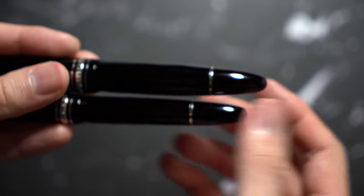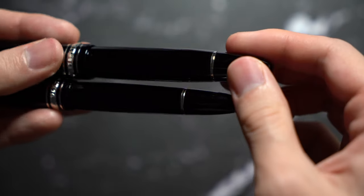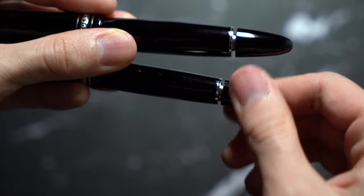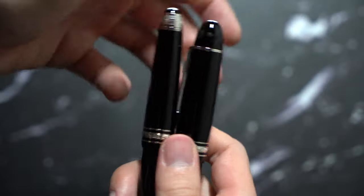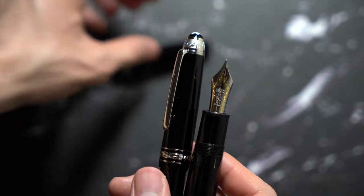They both have piston fillers — very smooth pistons to operate, no complaints there. They both hold good enough ink. The 149 holds about 0.2, at most 0.3 on a good day, more ink than the 146.